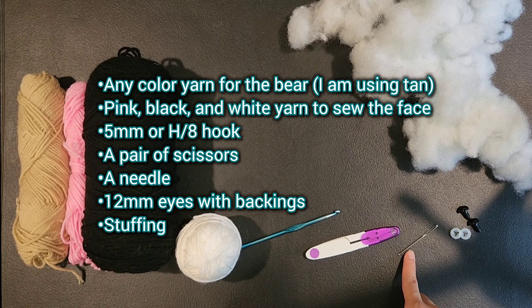We are moving on to the arms. For row 1 do 8 single crochet in a magic ring — if you don't know how, chain 2 and do 8 single crochet into the first chain. Once done, tighten the magic ring. For rounds 2 through 4, single crochet 8 around the entire piece 3 times. Slip stitch and chain 1 to fasten off, leaving a long tail for sewing. Make 2 arms.